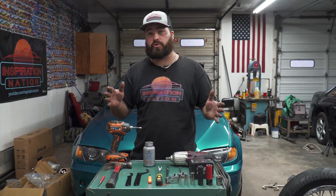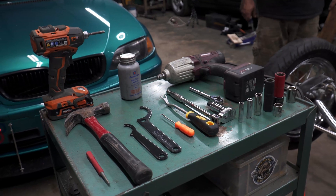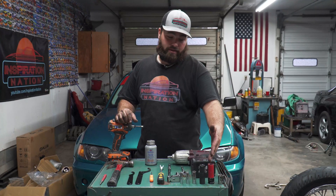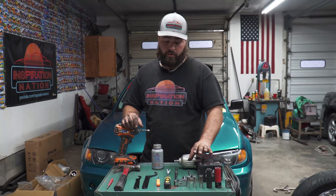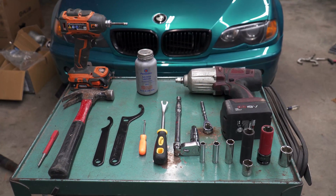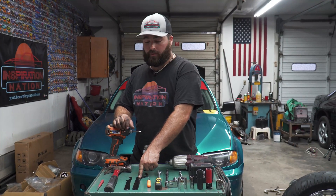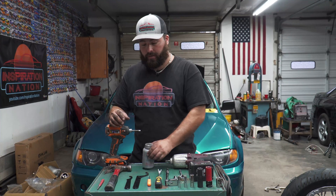Before you get started, the tools you're going to need for this project are a couple of impact guns if you have them, wrenches in the correct sizes of 18, 17, 16, 13, 10, and 8mm. You'll also need a 12mm Allen wrench, a couple of clip tools for your clips in the trunk, the supplied wrenches for the coilovers themselves, and a hammer and punch with some anti-seize.